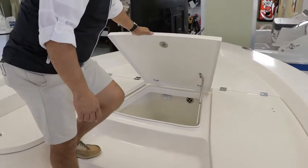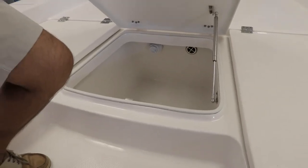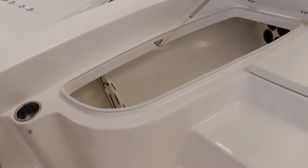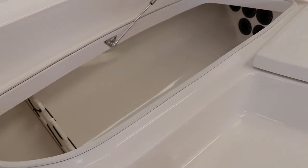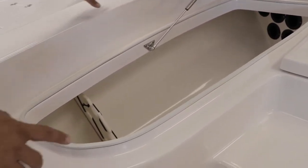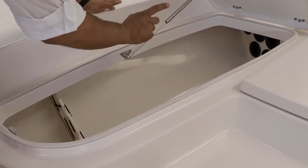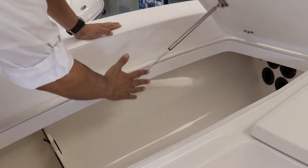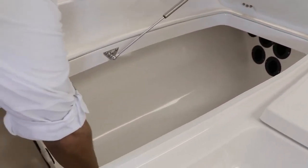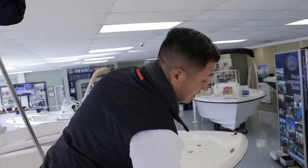Right in the center you have another livewell — another 30-gallon livewell — so you have 90 gallons in livewells total on this 226 Cayman. Then on this side you have another storage compartment where you can keep up to eight-foot rods. And when I say Rovalo doesn't cut corners in how they build: so many others leave compartments with raw fiberglass or put carpet to try to cover it. This is finished gelcoat — completely finished, no plywood. Rovalo doesn't use plywood. That's a pretty nice detail. Plywood is old school.